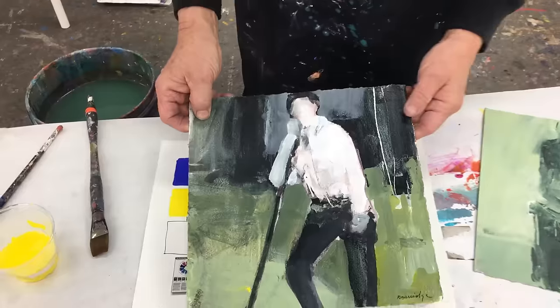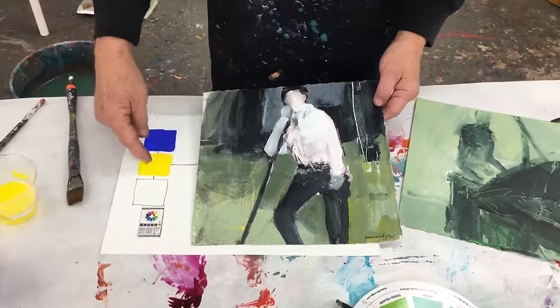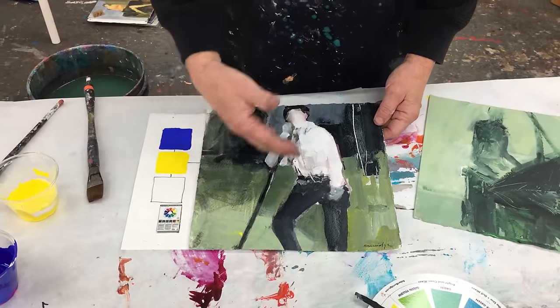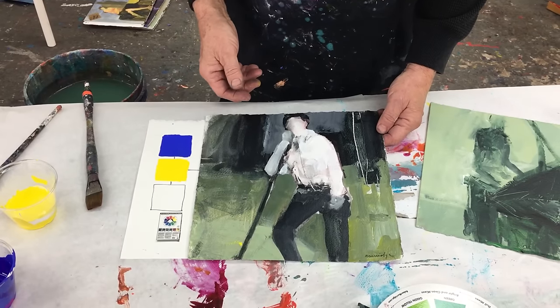Here's a version I did of a painting using just those two colors — those two colors plus white and black — and created my standing figure in my class.